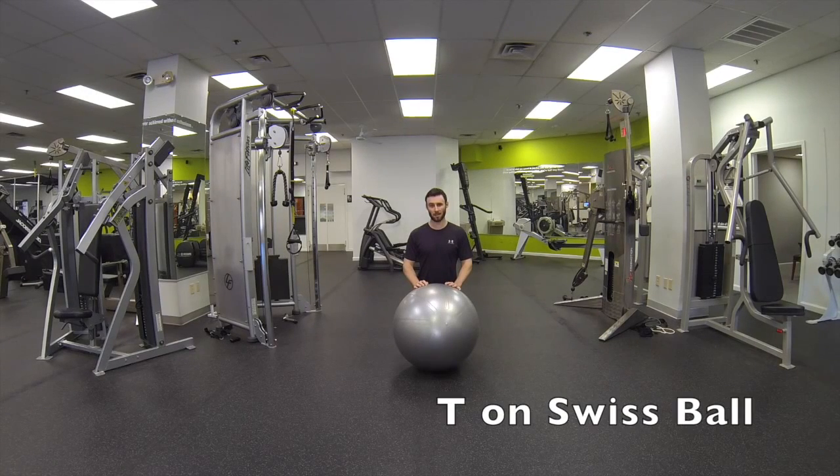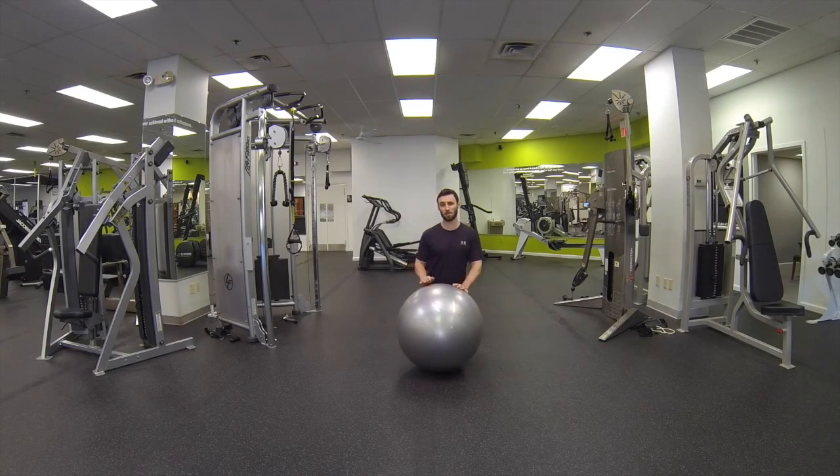This is T on Swiss ball. Great exercise for the mid back and also for the rotator cuff.